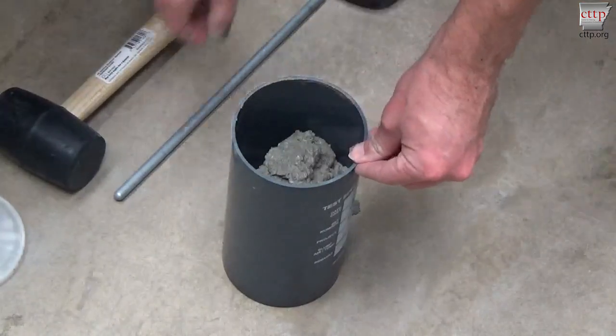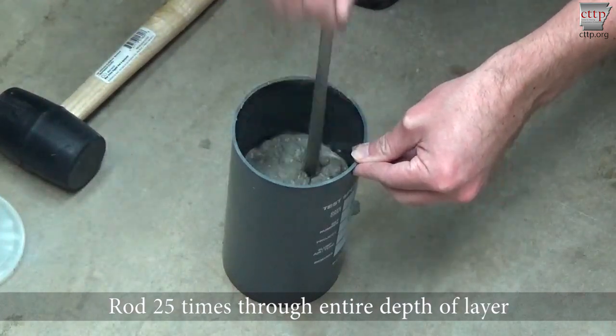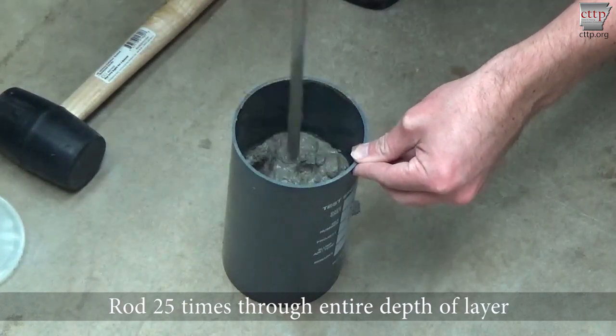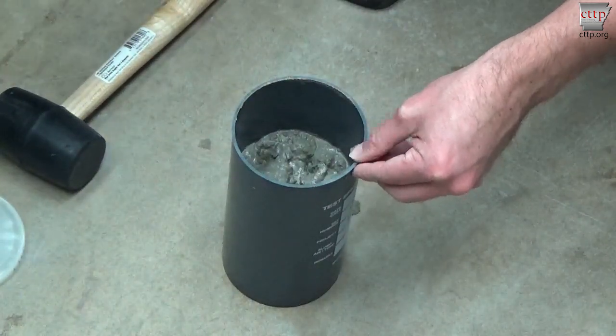Rod the concrete 25 times with the rounded end of the tamping rod through the entire depth of the layer. Take care not to damage the bottom of the mold. Evenly distribute the roddings over the surface of the concrete.